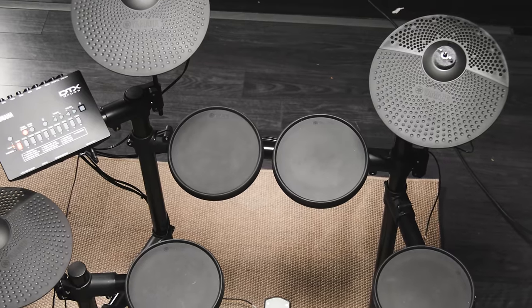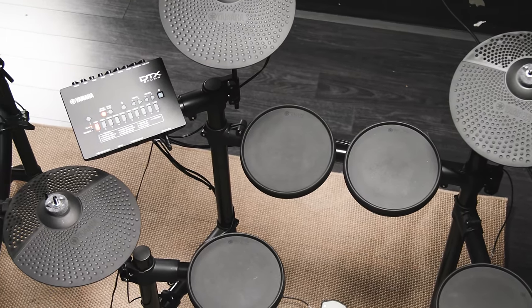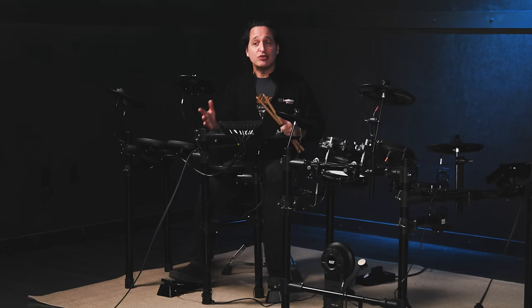Let's start today with the Yamaha DTX-402 Electronic Drum Kit. This kit is really easy to use because there's no menu diving — all the controls are right on the front of the module. You can go in and customize the drums, create your own drum kits, tune the sounds, adjust the volumes, and more with the DTX-402 Touch app available for iOS and Android. You can get started by just plugging everything in, turning the power on, and start playing.